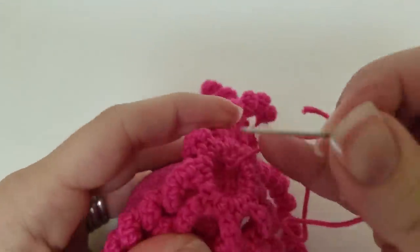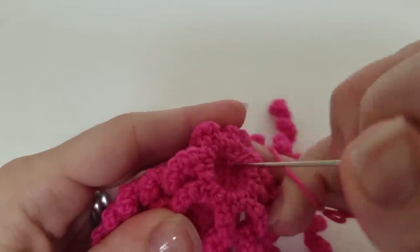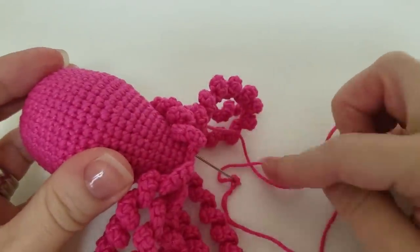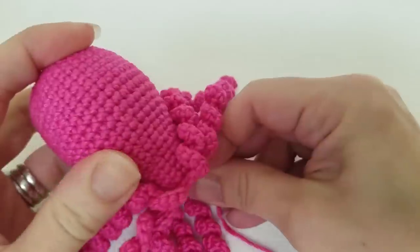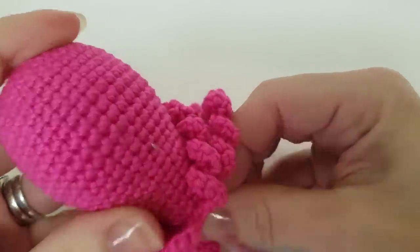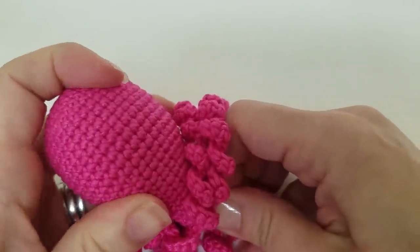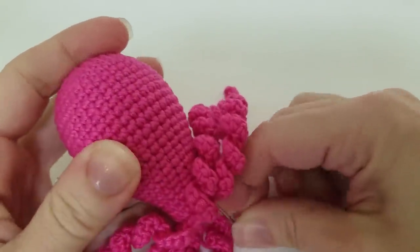One good tip is you want to go in close to where you ended. I'm angling towards this part of the octopus head. I'm going to push through, and I'm going to use my table surface to help me push the needle through. When I come through, I want to try and come through a hole in the crochet — a point where I'm not in the middle of a stitch. I want to come out right where the stitches join one another.